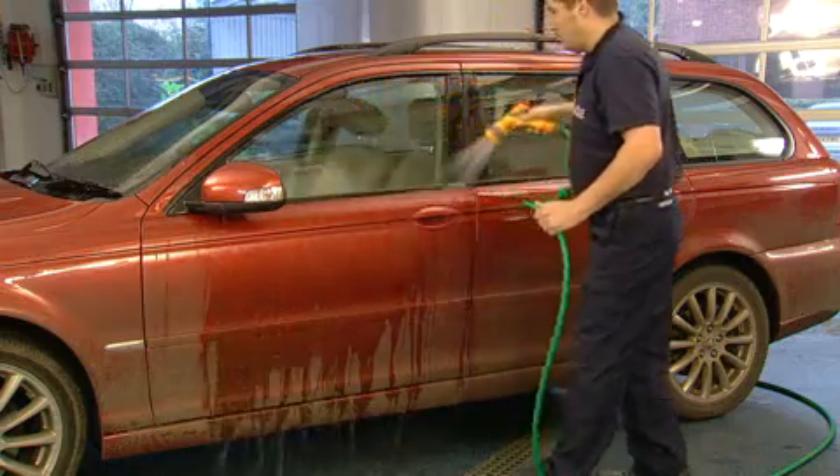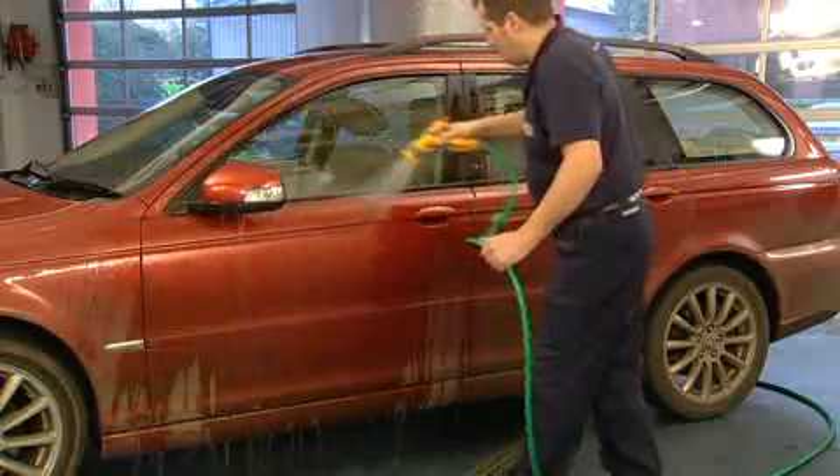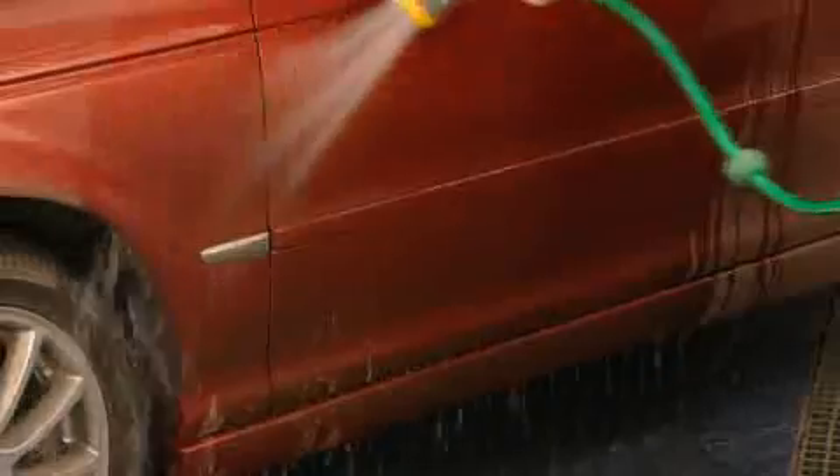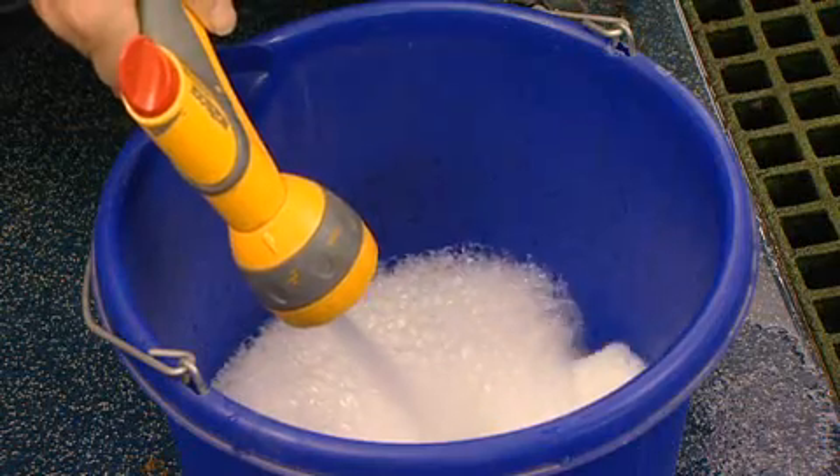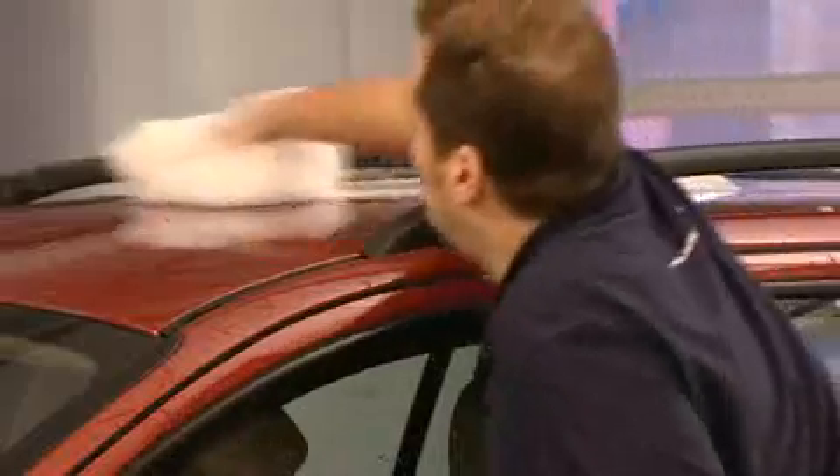Regular careful washing with Autoglym's Bodywork Shampoo Conditioner can help preserve the finish of car paintwork. Hose down your vehicle to remove excess dirt, then add water to the Bodywork Shampoo Conditioner. Apply with a soft sponge, working from the top of the vehicle downwards.